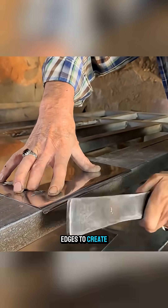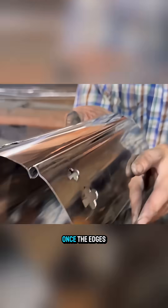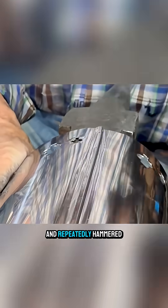The craftsman then folds the edges to create joining seams and bends the metal using a machine. Once the edges align, they are joined together and repeatedly hammered to form a solid kettle body.